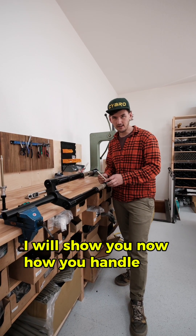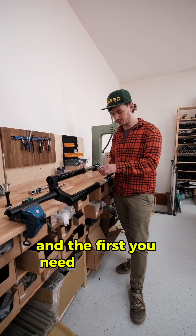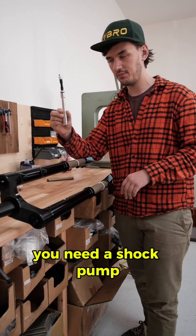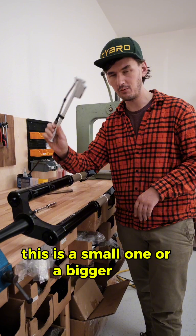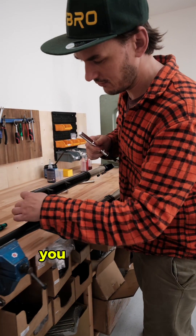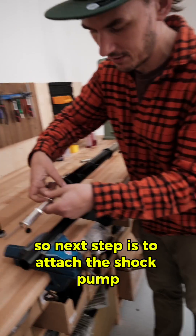I will show you how to handle the first steps with the new Travelizer air spring system. The first thing you need to do is remove the axle. You need a shock pump — a small one or a bigger one, it doesn't matter, every shock pump works perfectly. Remove the air cap, and then attach the shock pump.